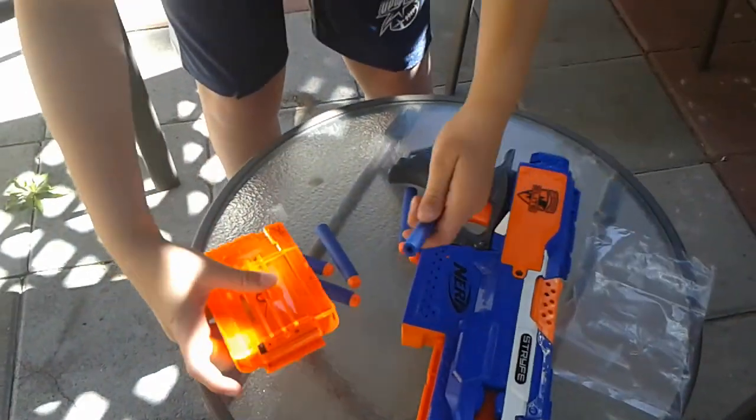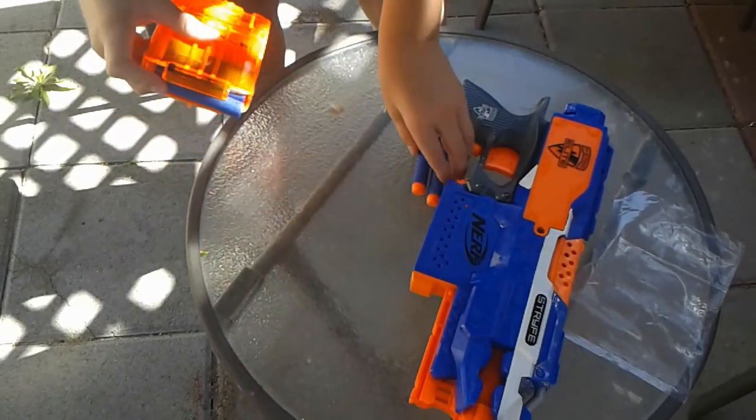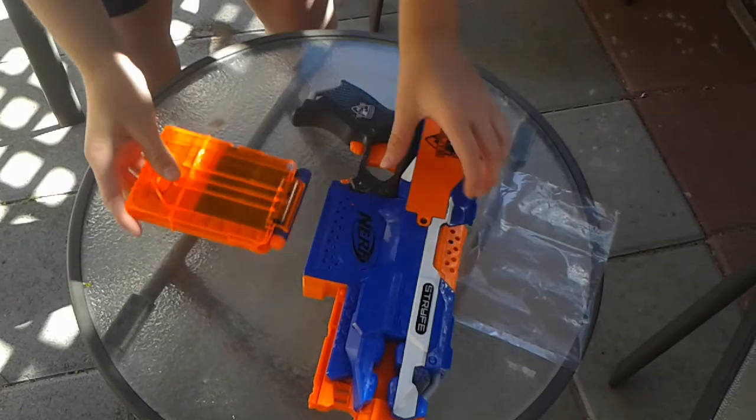We're just going to load them up easily so it doesn't do that much damage. These are brand new batteries in this thing — I haven't revved it up that much, I just wanted to toy around with it. Six darts are in it. Let's go to the firing range!